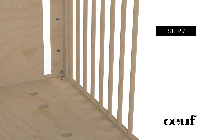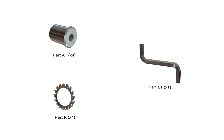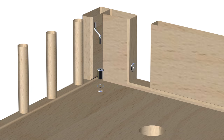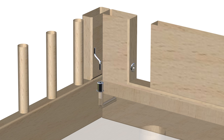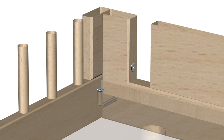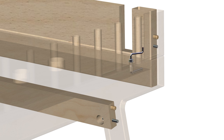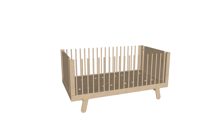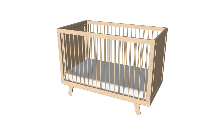Step 7: Securing the mattress floor support. For this step, you will require the following parts. Begin by placing four K washers and four A1 nuts on top of the mattress support tabs. Next, tighten the four nuts with the Allen wrench, being careful not to over-tighten — rotate the Allen wrench clockwise to tighten the nuts. Repeat these same steps for the remaining three holes. Finally, insert your mattress into the crib. Step 7 is now complete.